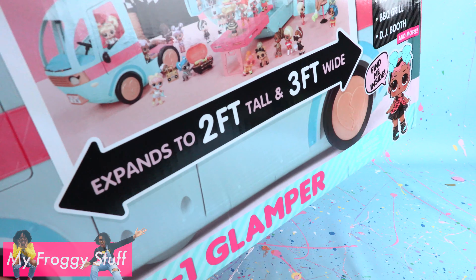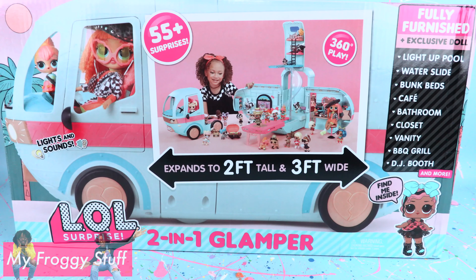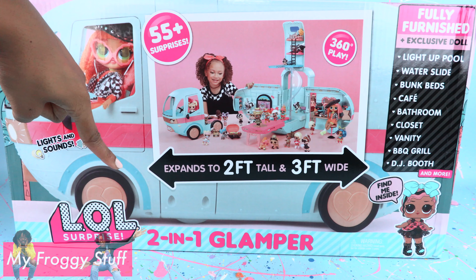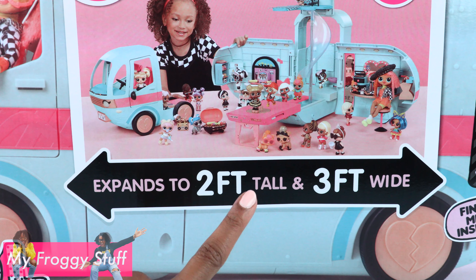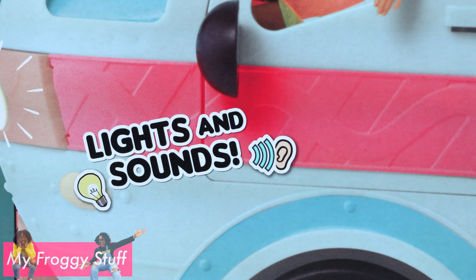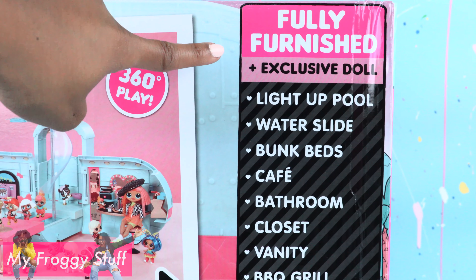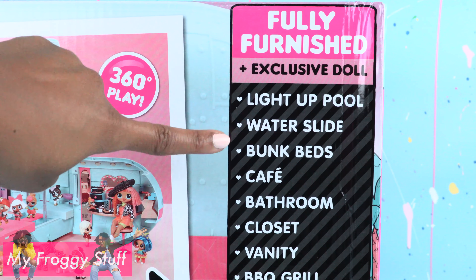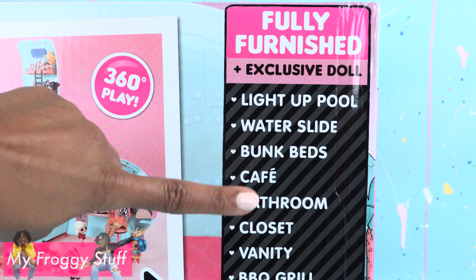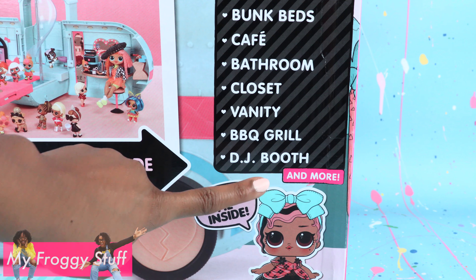And now, the moment you have all been waiting for — the LOL Surprise 2-in-1 Glamper. It expands to 2 feet tall and 3 feet wide, has lights and sounds, over 55 surprises, is fully furnished, includes an exclusive doll, light-up pool, water slide, bunk beds, cafe, bathroom, closet, vanity, barbecue grill, DJ booth, and more.